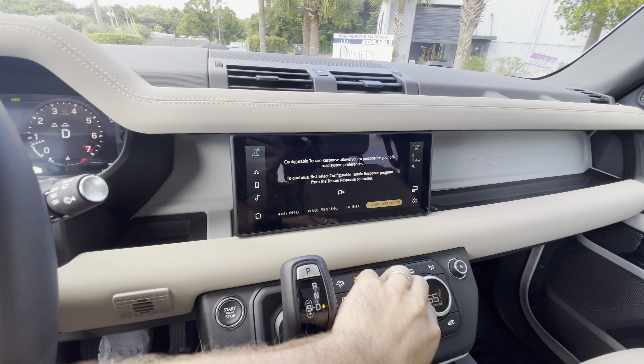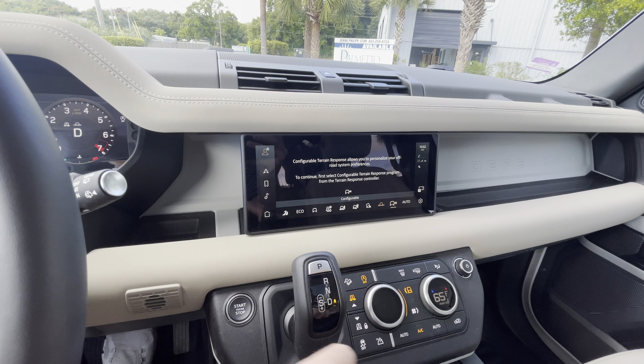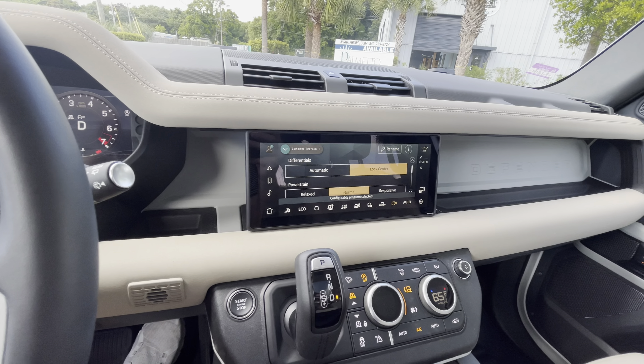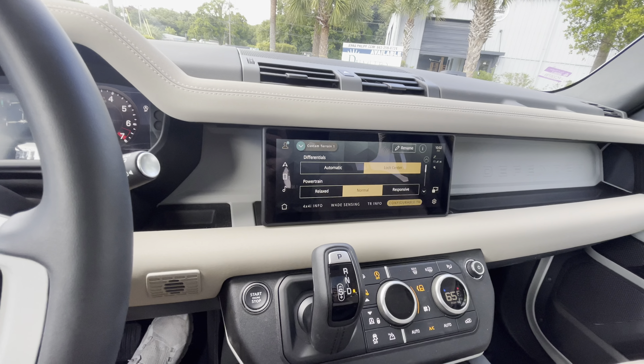Going over here you can select your modes. We have dynamic mode on this one, which is nice — it changes how you shift and firms up the suspension, all that kind of good stuff.